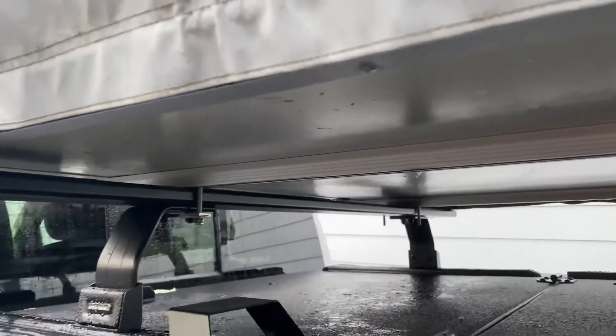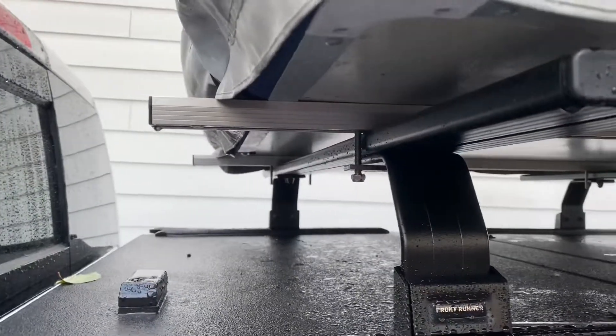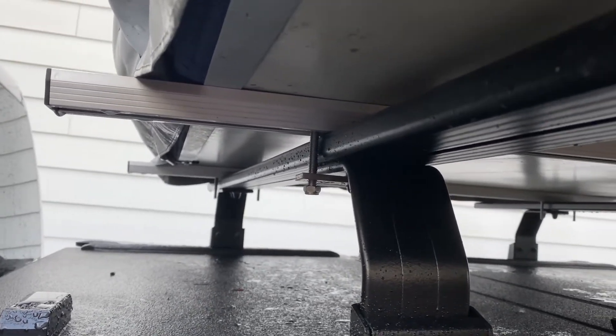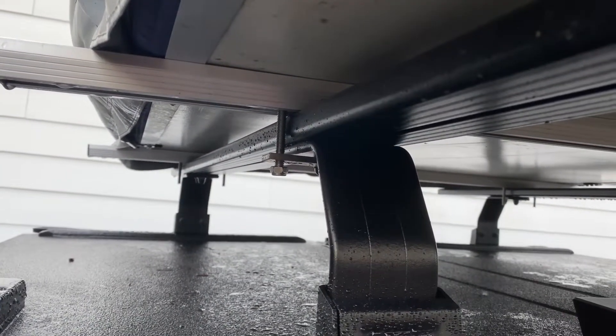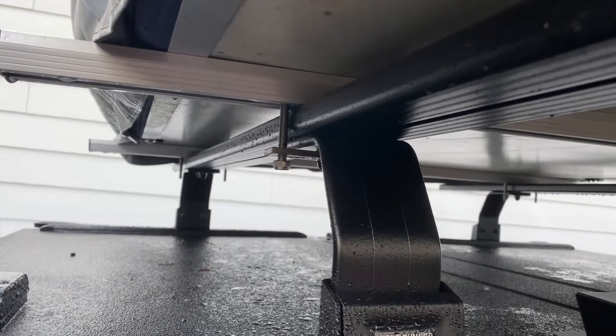Reinstalling the rail requires opening the tent and reaching all the way inside underneath the mattress to unbolt and re-bolt it — yeah, it's a hassle. It's more of a hassle than putting screws into the brackets and tightening them up, so I figured the latter is easier.